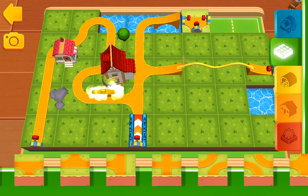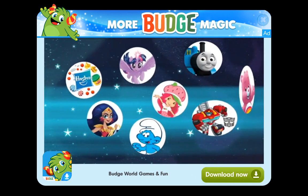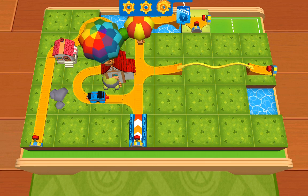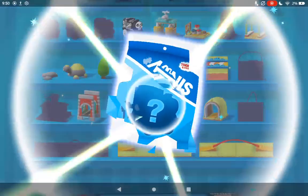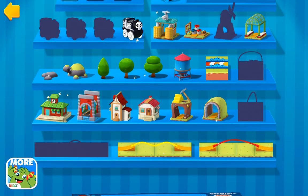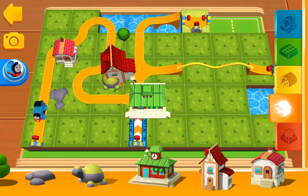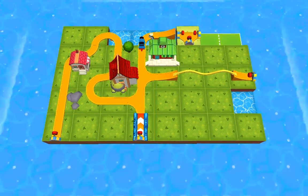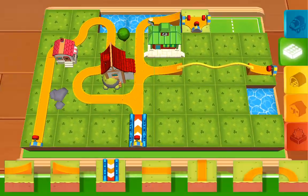Look over there — a golden gear! Classic Thomas! The train station! There are no more engines on the track — you can pick a new one from the blue shelf!